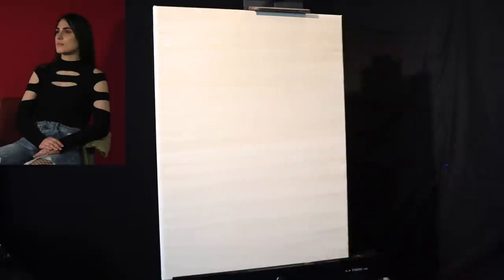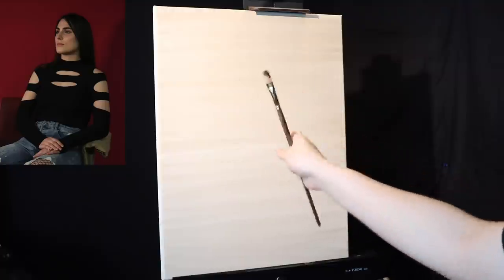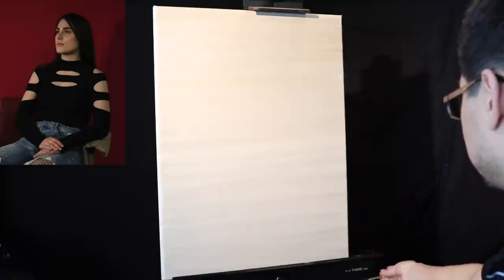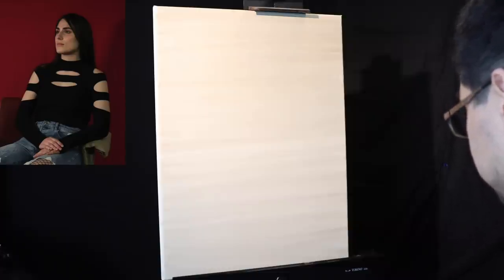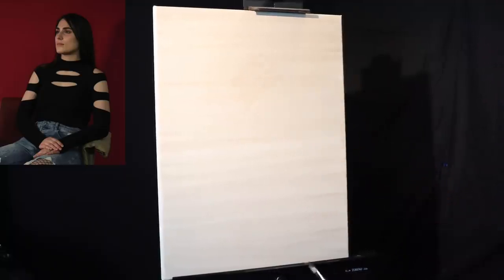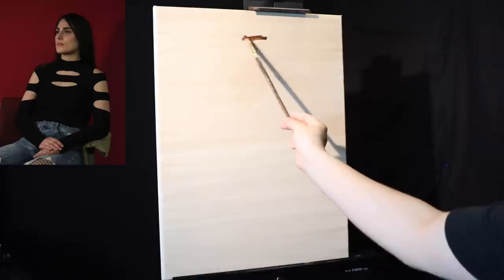Before we get started, here is an image of our model Madeline. You're going to have an image of her in the top left corner of your screen. Keep in mind this is a larger canvas, which is why you don't see the palette on the side and why the image might look a little skewed — the camera is at an angle with respect to the canvas so I don't block the footage. I also have a worn-down brush with a little mineral spirits as our eraser brush.